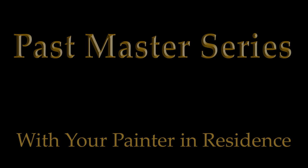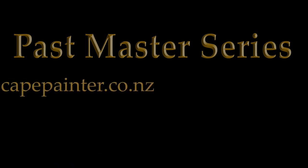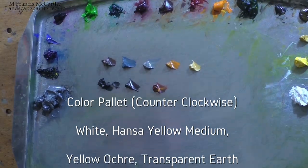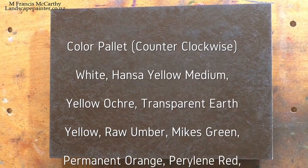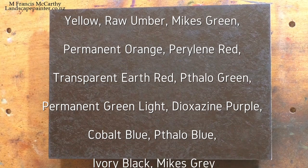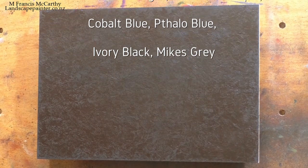Hello, welcome to another toneless landscape oil painting demonstration with your painter in residence, Francis McCarthy. Welcome as well to Day 10 of the Past Masters Series Volume 2. I have a 'Mr. Happy Cup' in the studio because I'm such a happy fellow.